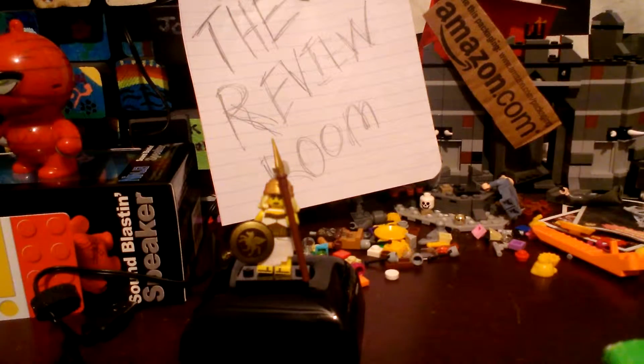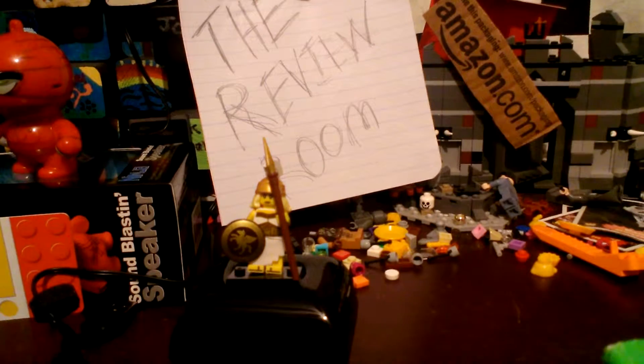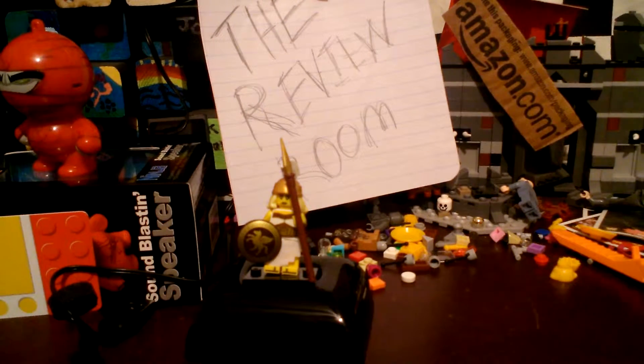Sorry for the cracking — that is my seat, it's not very sturdy. Anyways, welcome to the Review Room, and today we are going to be reviewing the Lego Minifigure Warrior. I already have it out of the package; the package was really nothing special because I opened it early on. I'm sitting on a drum throne, so yeah.